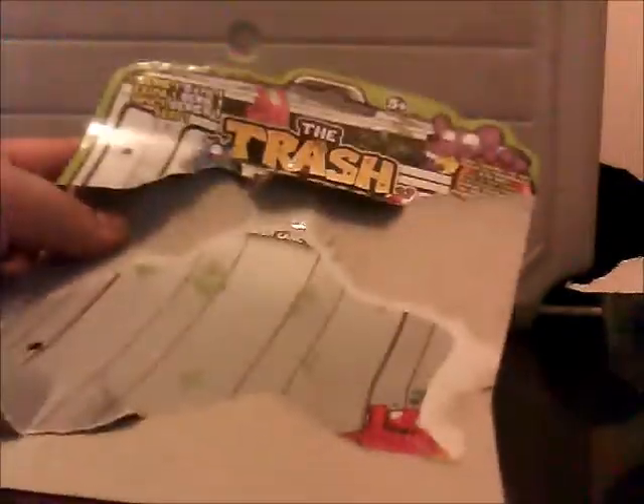Because I am reviewing like a... I'm a new recruit to the Trash Pack, so I won't know much. And I literally tore the packaging up so you can see.